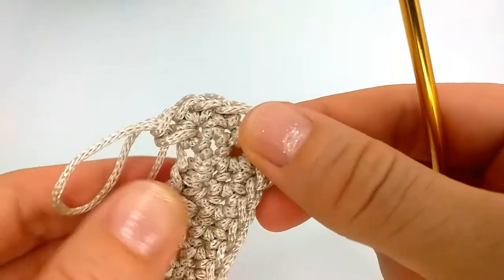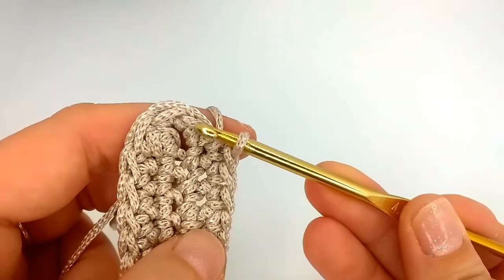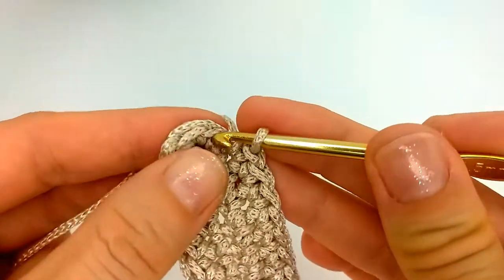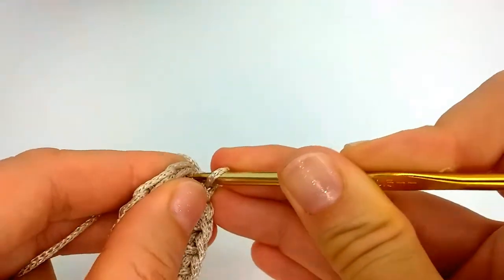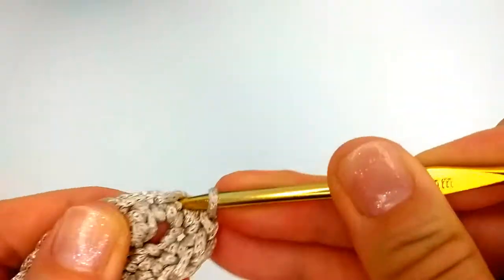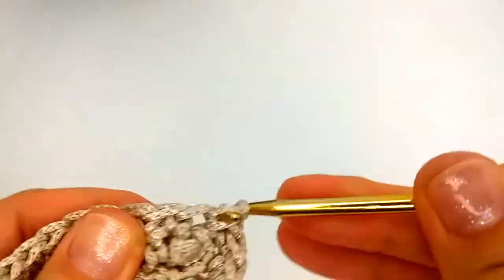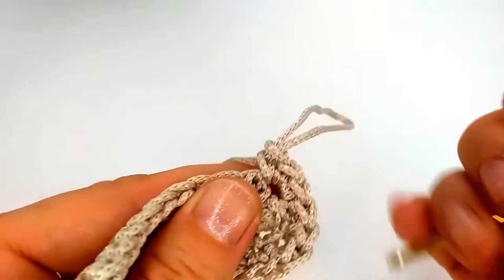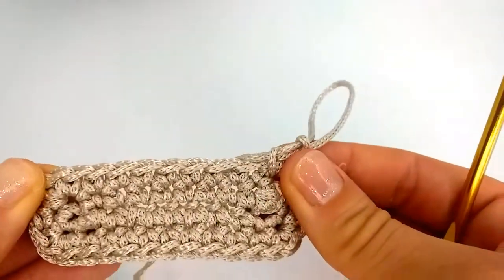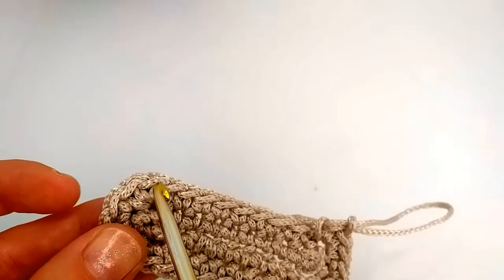I'll show you how to do the same on this side. When we are on the other side again, this was our corner which we did before. In this stitch we do three single crochet in the same stitch. This one stitch is for the shorter side, so just one single crochet, and again in the third stitch we do three single crochet. After a few more rows we will see how the corners are done, and now we again single crochet until we get to these three single crochet on this corner.